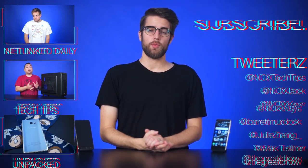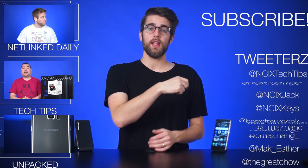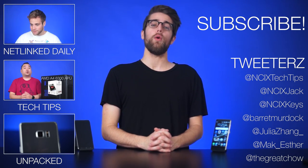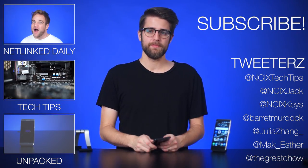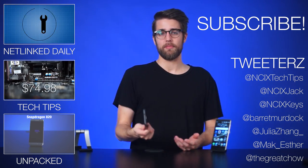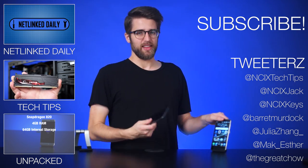Well, that's it for this video, guys. Thanks for watching. Click here to watch more videos, follow us on Twitter over here, and don't forget to like and subscribe for more videos like this from NCIX. Now I have to go and send Asus back their phone that I bricked. And if you've ever had to send a phone that you bricked back to a company that lent it to you for a review, you know it's not that big a deal.